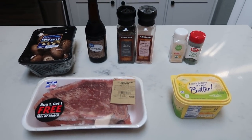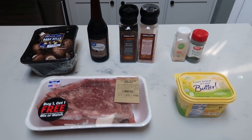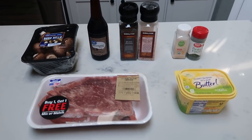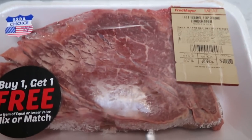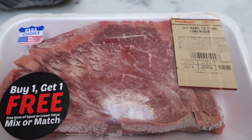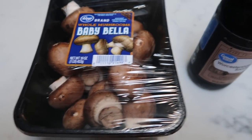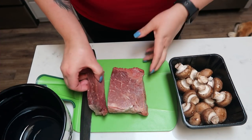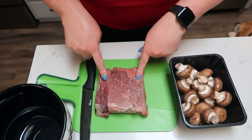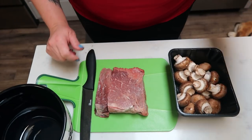For tonight's second air fryer dinner, we are going to be making air fryer steak bites and mushrooms. We are actually going to pair this with our loaded baked potato fingers we made in the last recipe — such a fantastic low point dinner. You're going to need some steak — I have London broil and I'm going to weigh out one pound on my food scale. You'll also need about eight ounces of mushrooms, some Worcestershire sauce, salt and pepper, garlic powder, parsley, and some light butter. We'll cut the steak into one-inch pieces and slice the mushrooms in half.